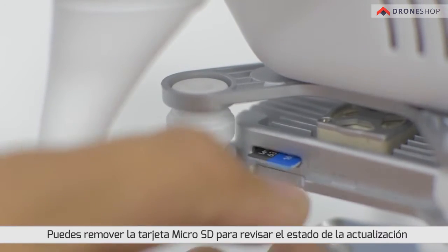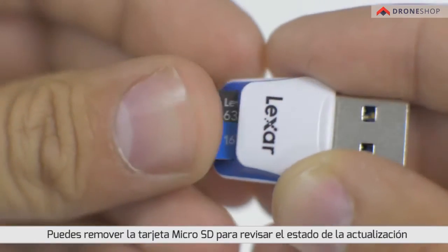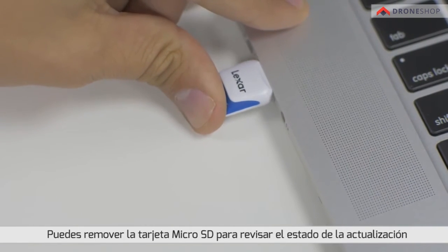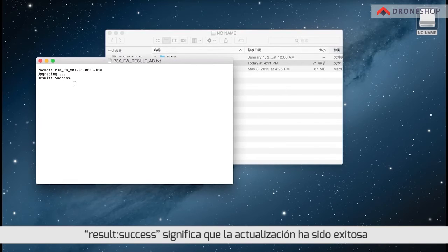You can also remove the micro SD card to check the final status of the update. Open the text file that is automatically generated after the update. Result: success means the update was successful.